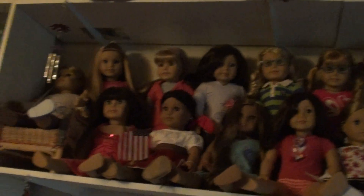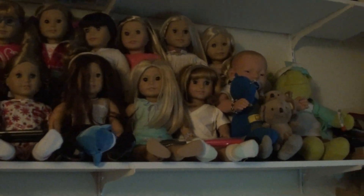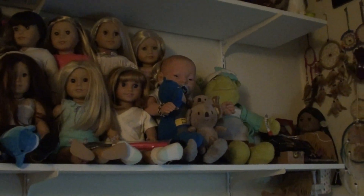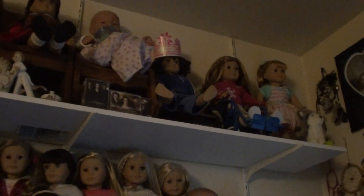I want to show you what I did. Now you can see all my girlies that are American Girl, except for Shrek over there — I put him over there. My doll's up there. So we did some rearranging.